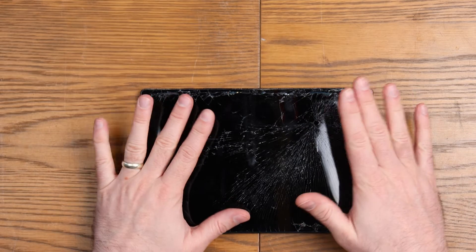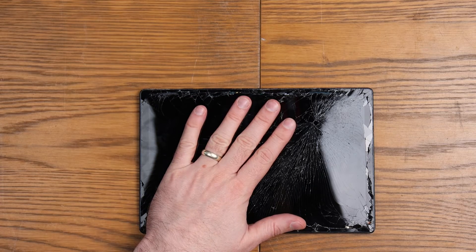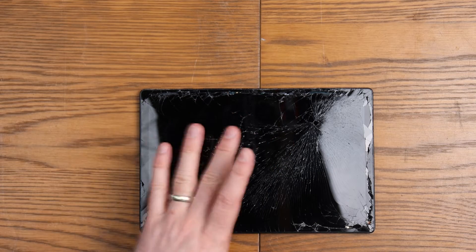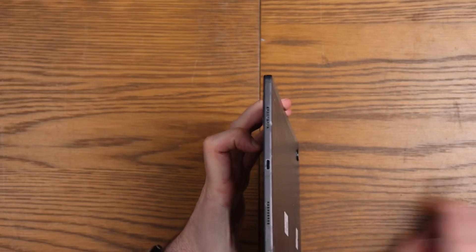I've not fully torn one of these down before. As you'll have seen hopefully in a previous video, I've done a screen replace on these and walked you through that process. So today we're going to take it apart and have a little bit of a voyage of discovery, because I don't know how this all comes apart. I'm going to be a little bit aggressive with this on the basis that it is battered.